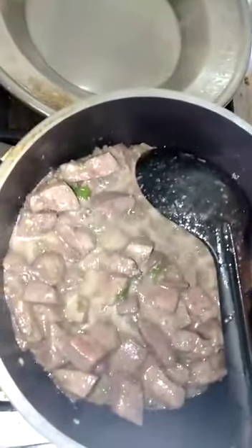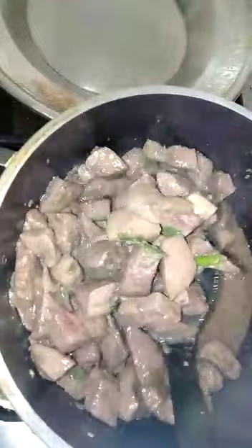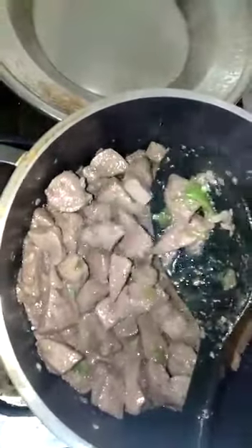First, I put 1 cup of oil and I put in the Mutton Kaleji. Then I put it together with garlic and green chili paste for 5 minutes.